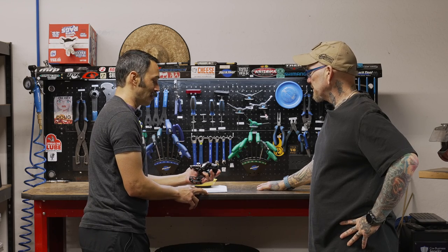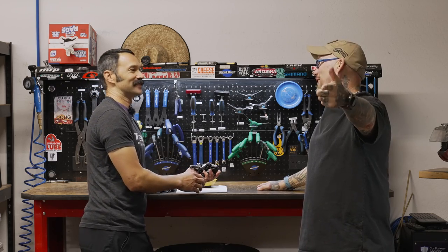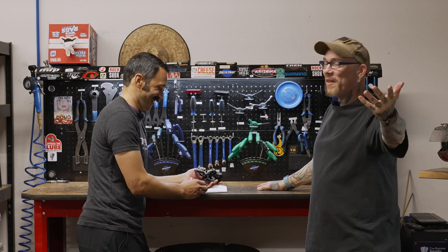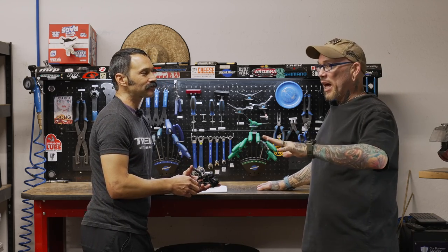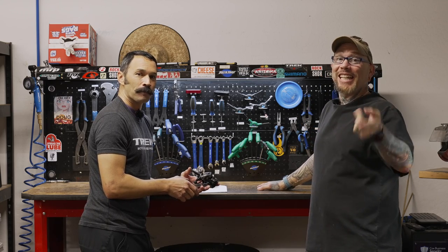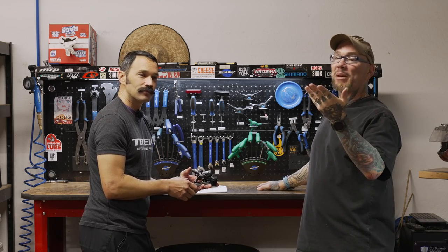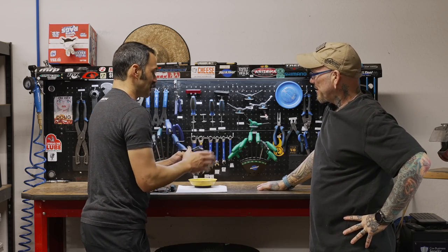Hit that like and subscribe button right now, because some of you will make it to the end and some will not — and even if you make it to the end it's no guarantee. A lot of you guys are forgetting to hit the like and subscribe button, so please do that now; it'll help out this video on the channel immensely.